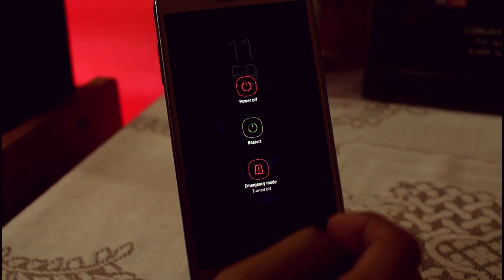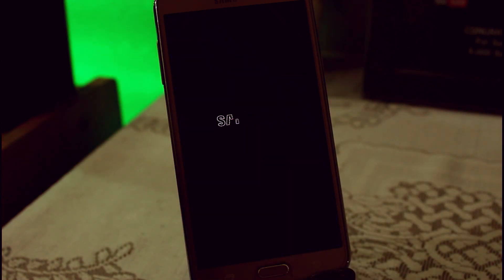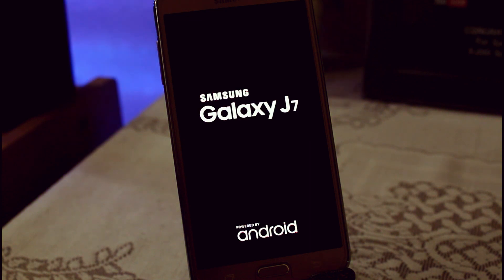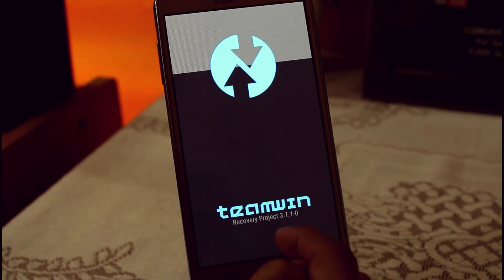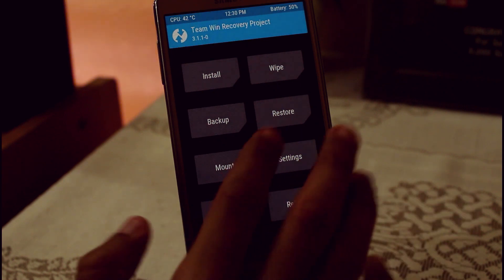To install this ROM, you have to first boot your device into your TWRP recovery. So now we are in the TWRP recovery.